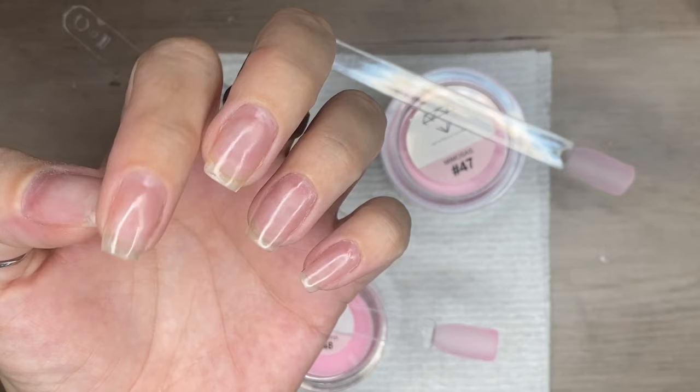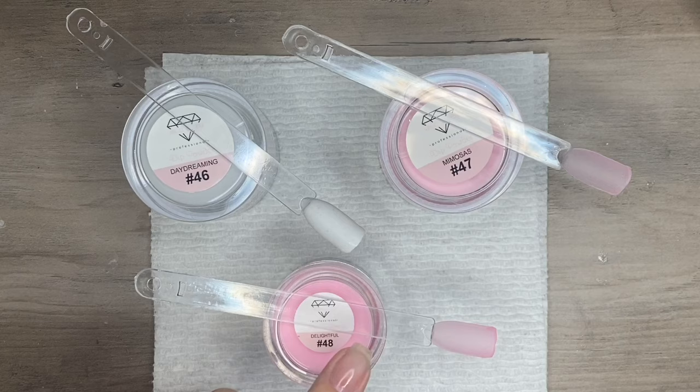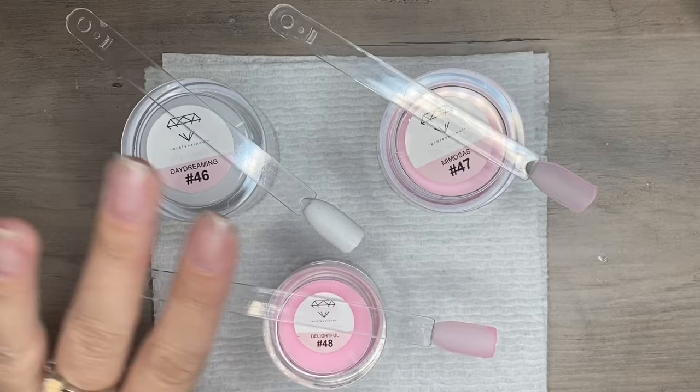Hey guys, I'm going to show you today how to conquer the elusive French mani with dip powder. You should always start with prepping your nails. I've already prepped my nails with peel base, so I'm going to go right into products and application.